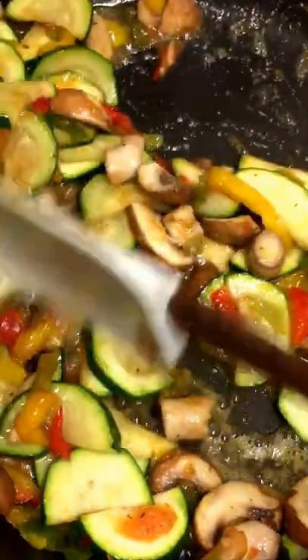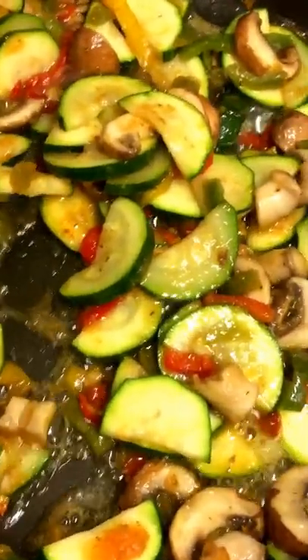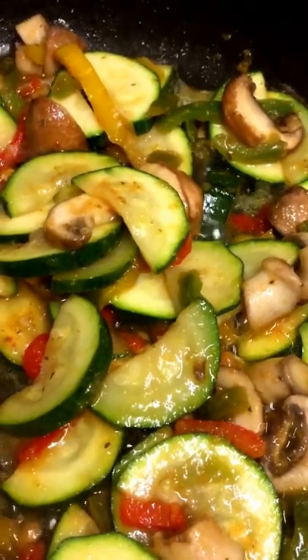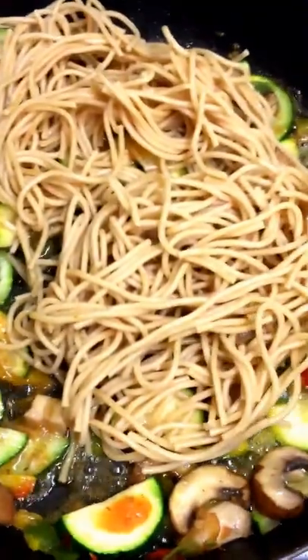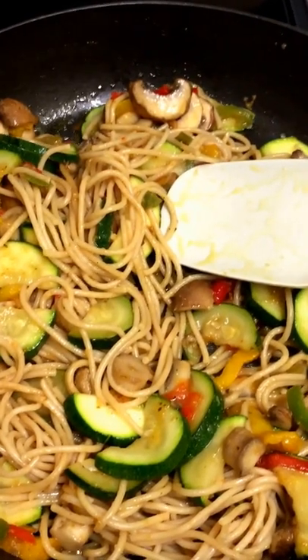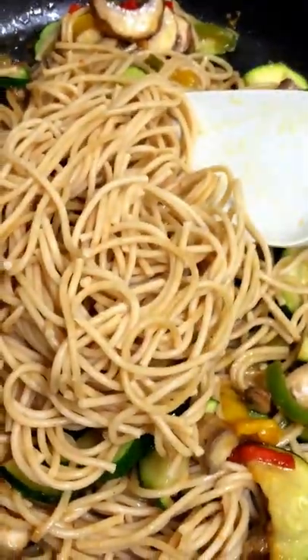I'm just going to add some of the noodles now — see how nicely that has come down. I would say add a little bit at a time so it doesn't overfill the pot, unless you've got a big pot. Just stir and coat the noodles. That was the first batch; now I'm going to put in the second batch and give it a nice stir.